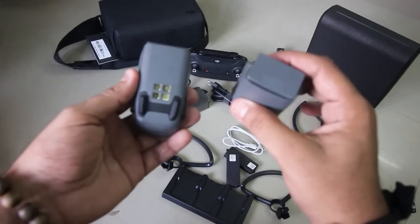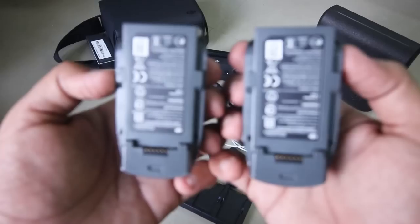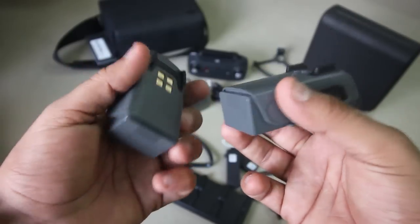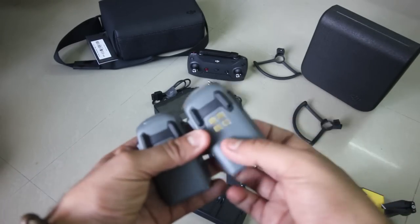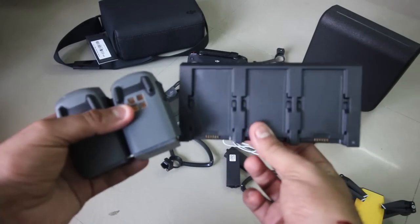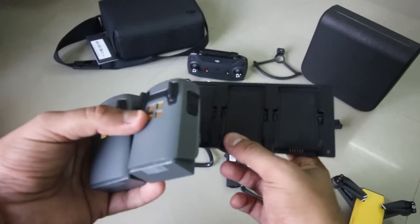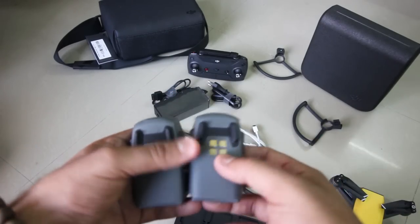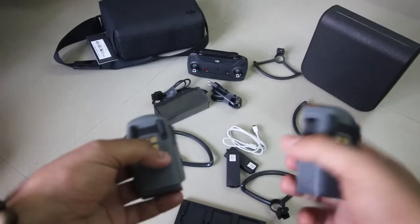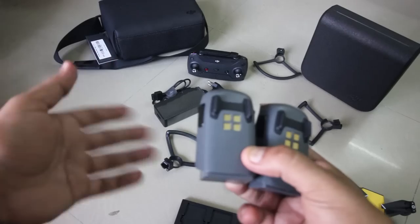Talking about the batteries — these are the batteries I have. A normal battery can be charged with the help of a power bank. It takes 55 minutes to charge the batteries. This is the battery charger pack — you can attach three batteries to it. I have only two, but I can also get a third battery which costs around 5,000 rupees. The flight time of one battery is 15 minutes. There are also many settings in the drone, and if you want a settings video, please comment down below.